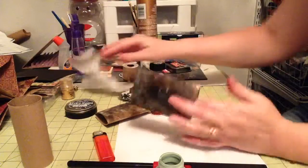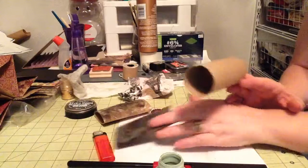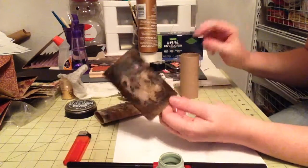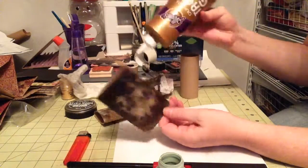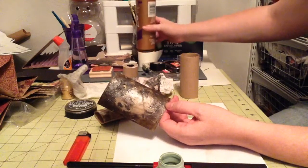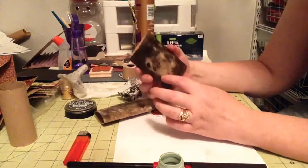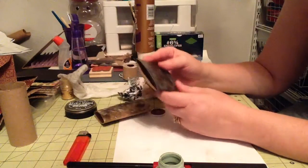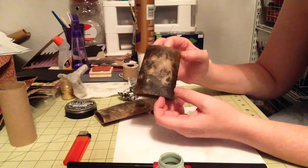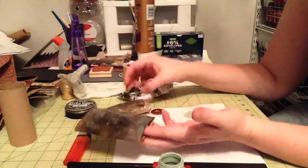So again, I just took a regular toilet paper roll, squished it in my Cuttlebug to make it flat, covered it in Eileen's original tacky glue — pretty thick, you don't want to really see the cardboard underneath. Then you just light it up, put some fire to it until it bubbles and turns black, and it looks pretty awesome. Then you just let it sit and dry.